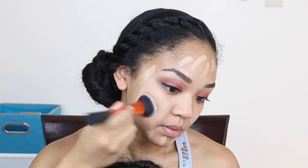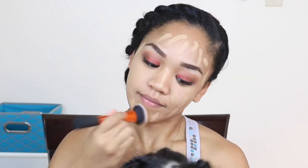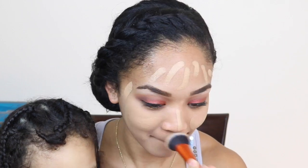For this foundation I'm using a brush instead of my beauty blender, only because I feel like with this foundation you need a brush to stipple it in rather than using the beauty blender — I felt like the foundation would just stick to the beauty blender, so that's why I'm using the brush.